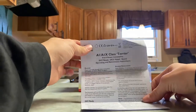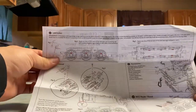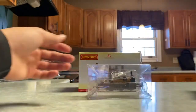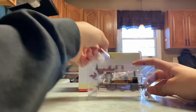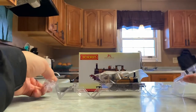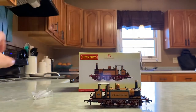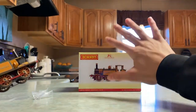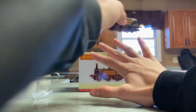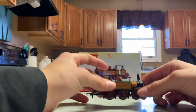Just your instruction manual right here — A1/A1X carrier. There's all your information, stuff that you need. Don't know if y'all can see that very well, but whatever. Oh my god, this thing is so tiny — holy crap! See my hand right here — my hand is about 8 inches from here to here — and when I put this next to it, it's just wow, so small.